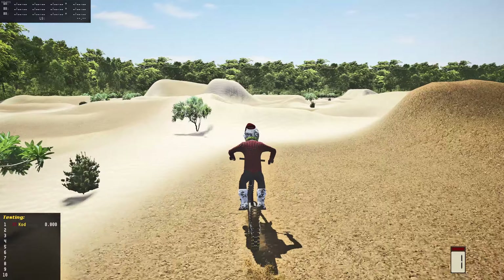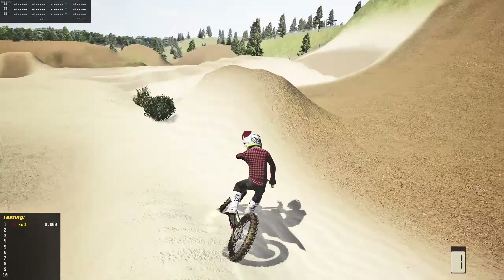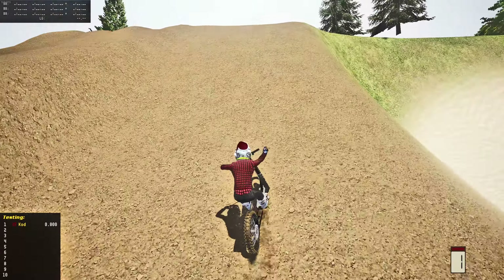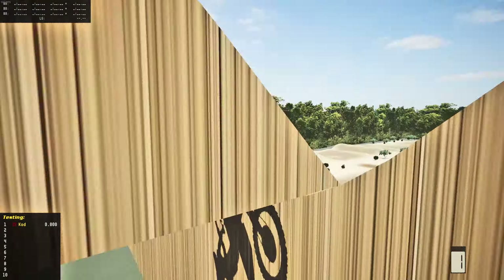I almost landed that. The issue is I'm not the best first-person rider, and the first person view doesn't look the best, as you guys can tell here.